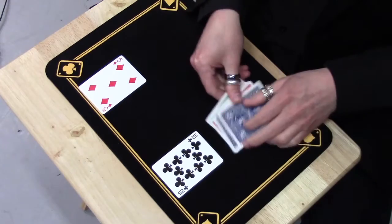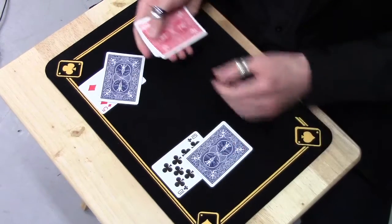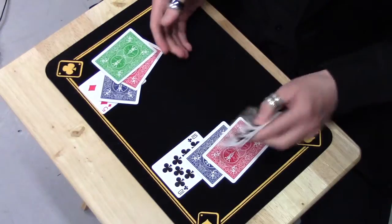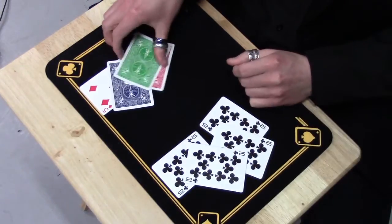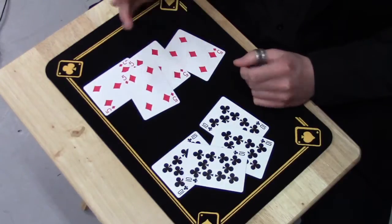And to finish off, I can place one on each pile — one here, one here, and one here. I can get these ones to stay tens of clubs, but I can magically get these ones to morph back into fives of diamonds.